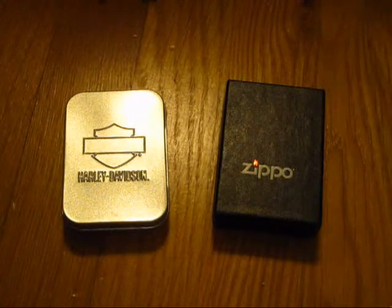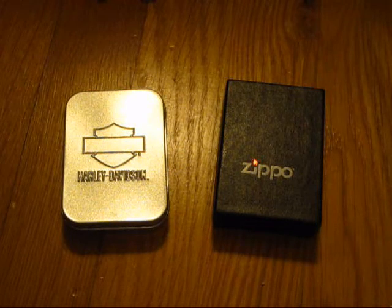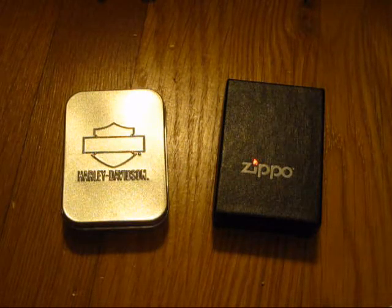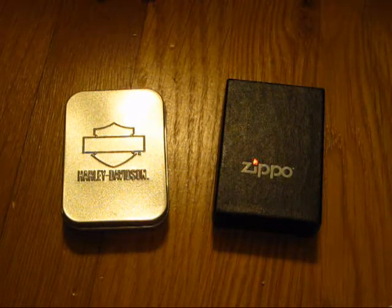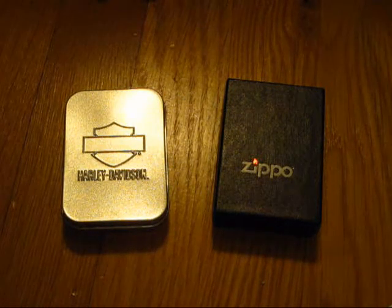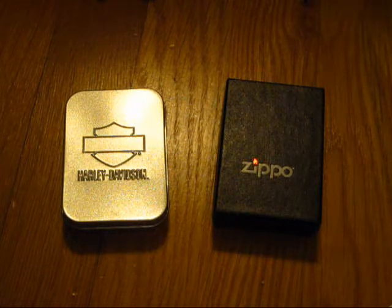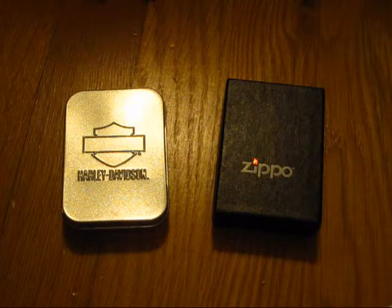What's up, YouTube? PCC Essian here. I'm going to be doing a quick video showing the two Zippos I got at our beach trip last week. When I shot the videos, I used my iPod so I could upload them, but my iPod can't focus at all. So I'm going to be giving you guys a better look at the two Zippos. Without further ado, let's get into it.